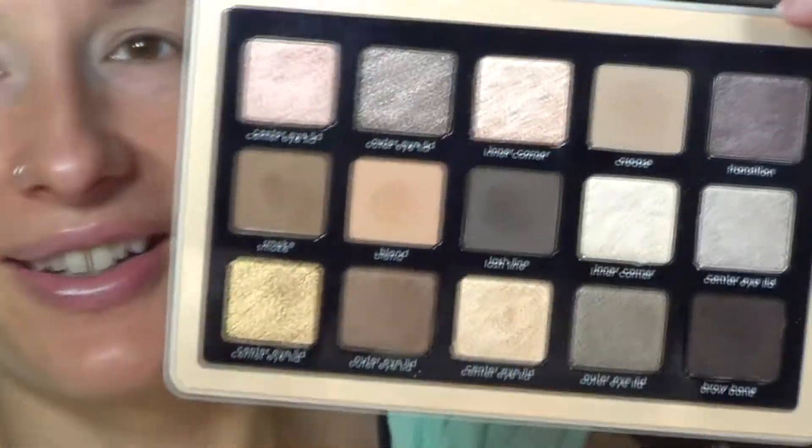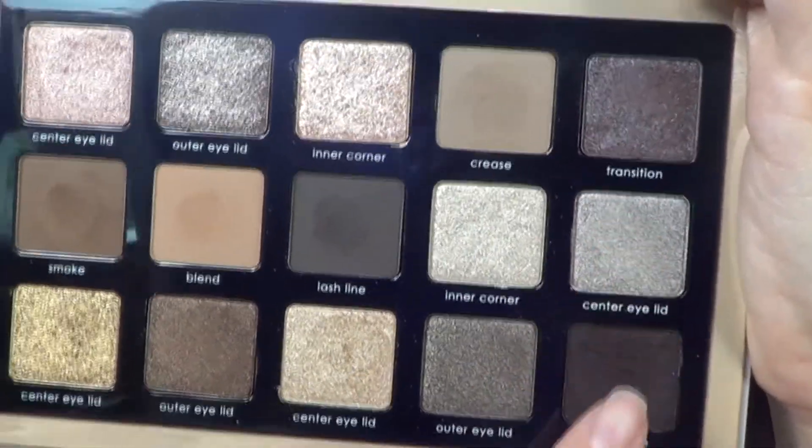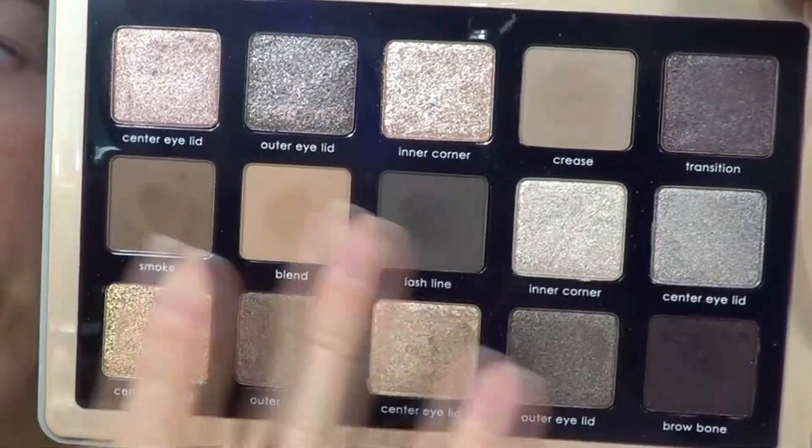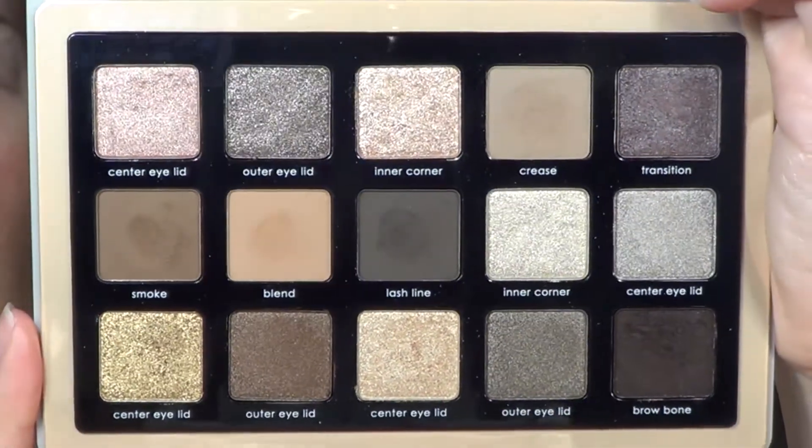Let me just move my mirror. I thought I would do a look using the silvers and the plums — I thought that would play nicely with the cool and neutral tones in this palette. So I thought that was really cool.